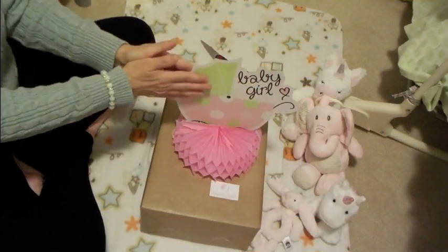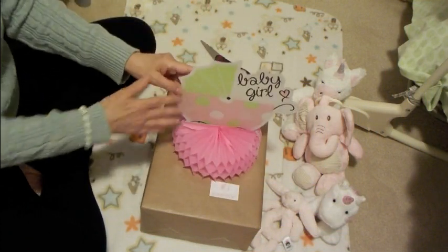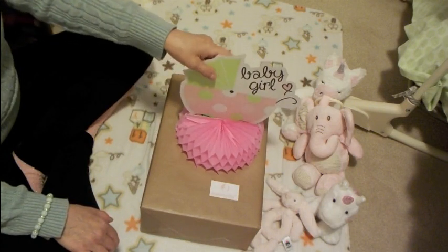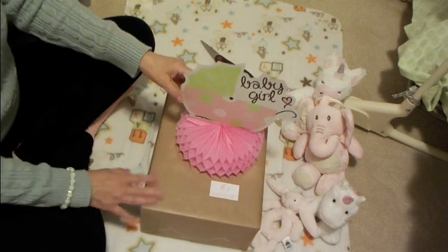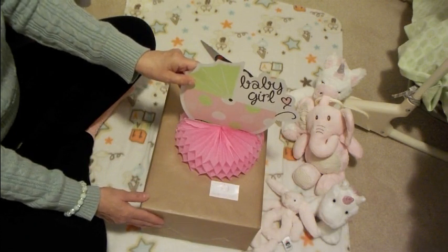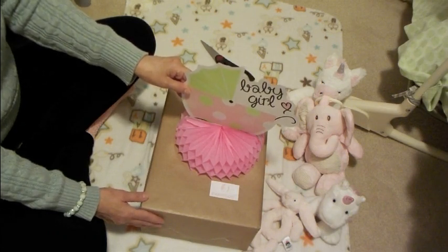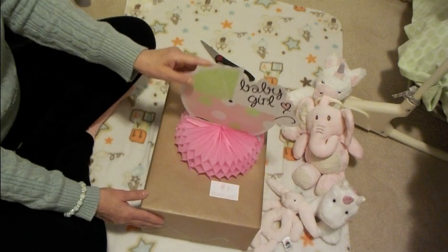Baby Doll Love here. Welcome to my channel — I've got a box opening! This baby arrived and I have been waiting for this silicone baby for four months. She is from Baby Clone, so I'm super excited. This baby is a sculpt that I loved and they discontinued it, so I never had a chance to purchase it, but they reintroduced it this year so I just felt I had to get this baby.